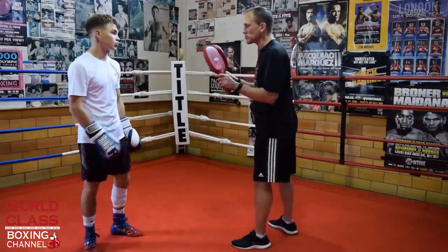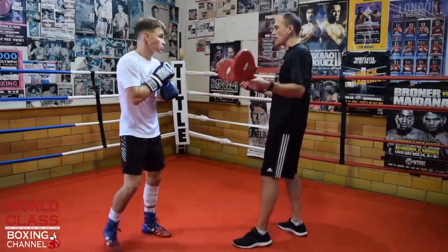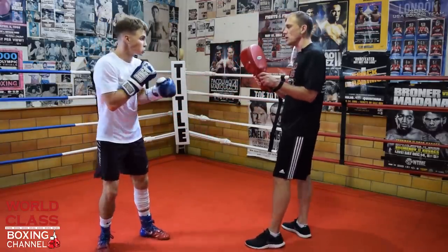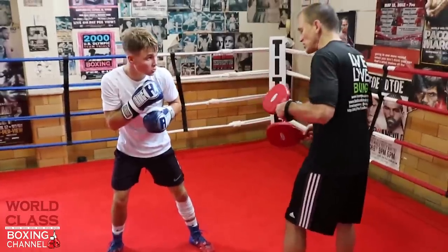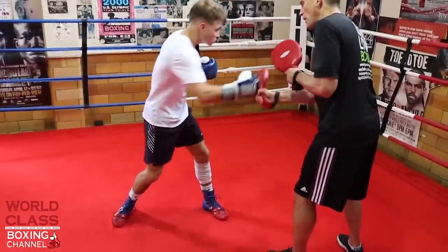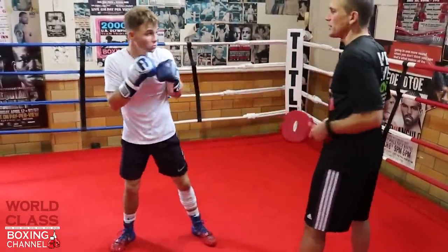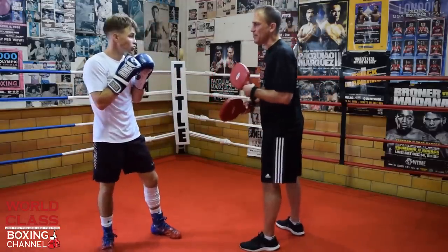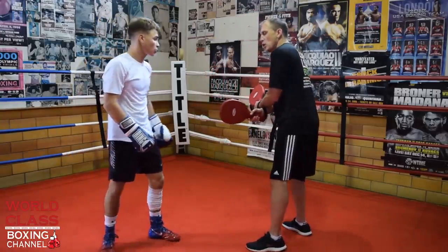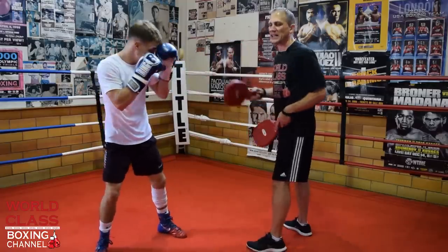When he throws this one-two hook — whether we're doing this drill or not — I could be working all kinds of different combinations with him. When I show him this signal with my right hand under my left, that means I want a right hook first, then a left hook second, and then he's going to come back with a left uppercut, right hand, left hook. So when I cross my right hand under, he always throws right hook to the body, left hook to the body, left uppercut, right hand, left hook.